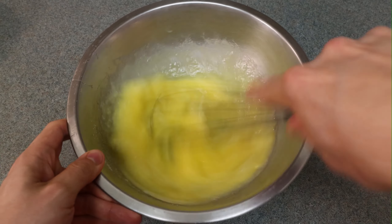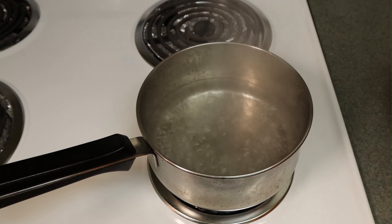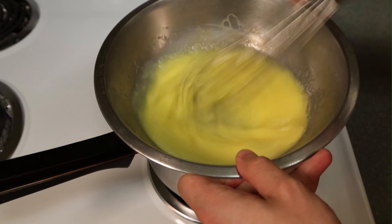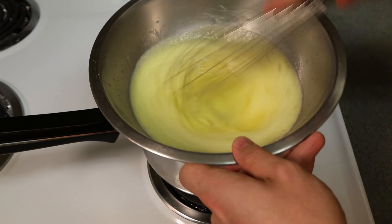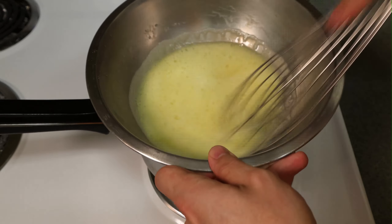We're going to take it over to a bain-marie at medium to just over medium heat. This is the tricky part where people can mess it up — you can overcook the eggs if it touches the heat too much, so you have to keep mixing it constantly. Make sure you get all the surfaces touching the steam, and as needed you can remove it from the heat, whisk, and return it so you won't end up with chunks of egg.